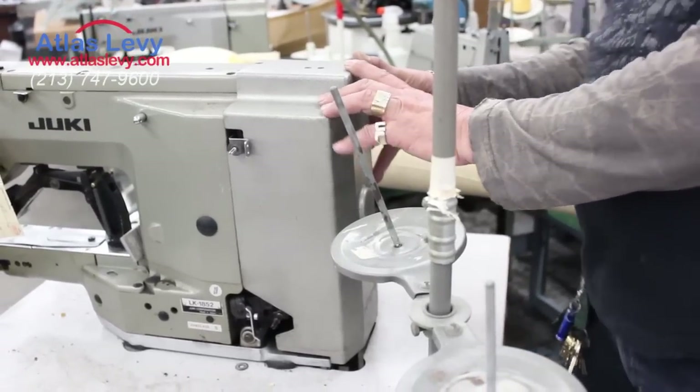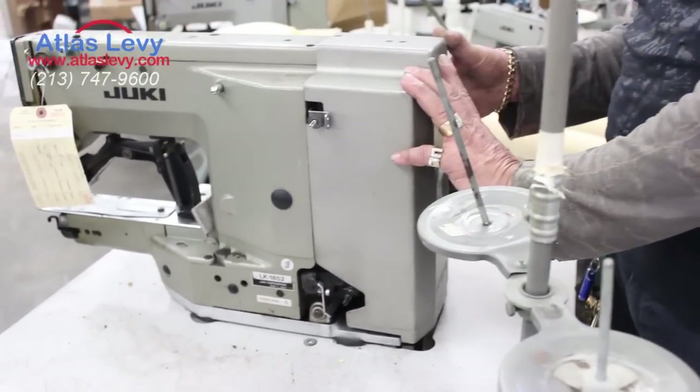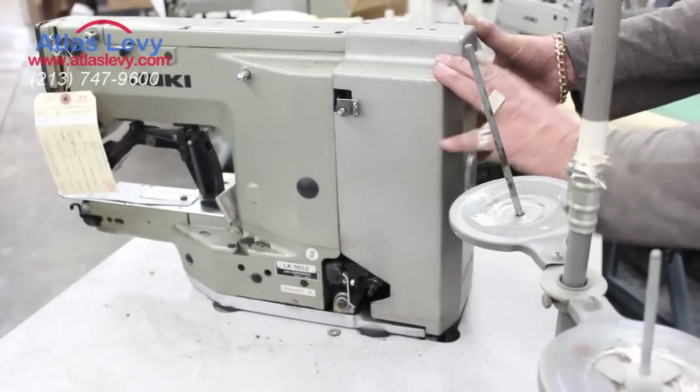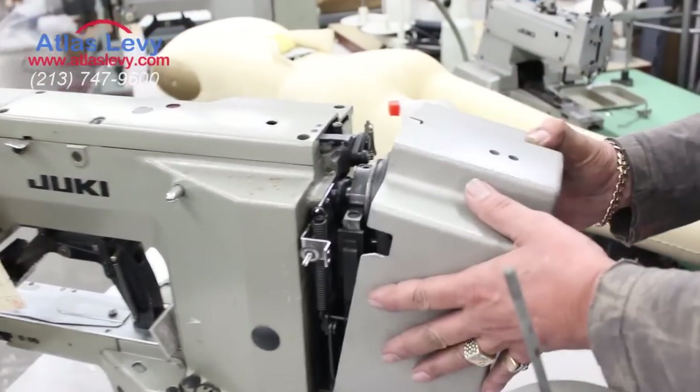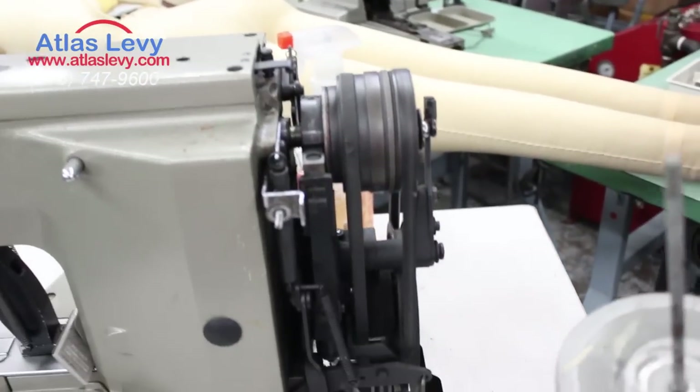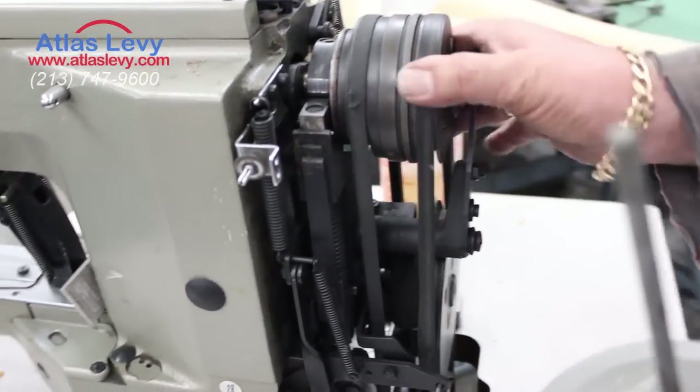This is a Juki Bartack. If you want to see what's happened with your belts or whatever, you release that screw over here — that stop will open, as you can see — and the machine runs to the left.